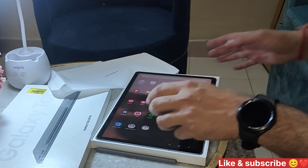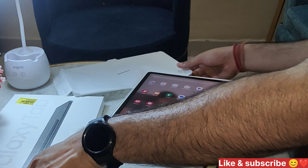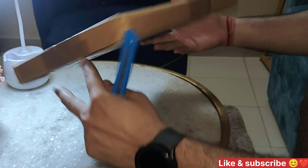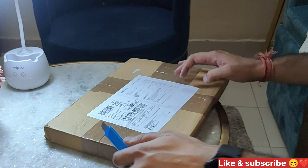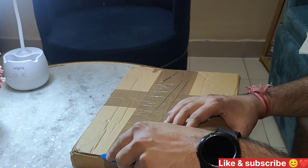Now we have to put the cover on. We will do the cover unboxing. Here is the tab. You can also put the purchase link — it was very easy to find. It was 25,000. This is a good discount.